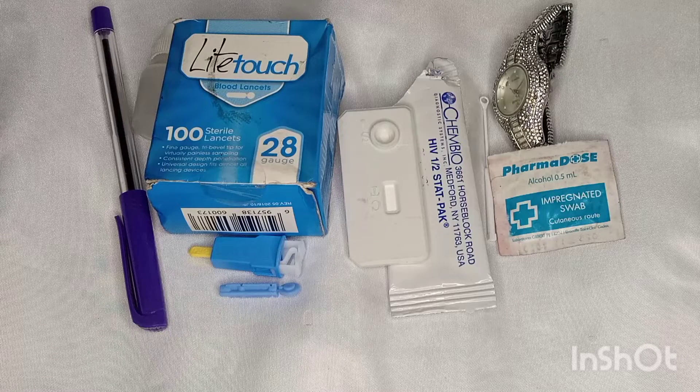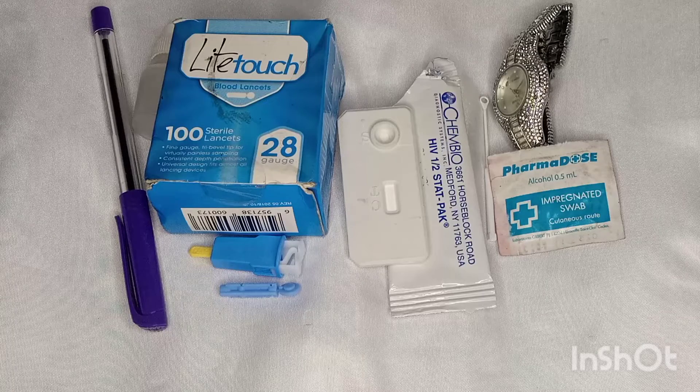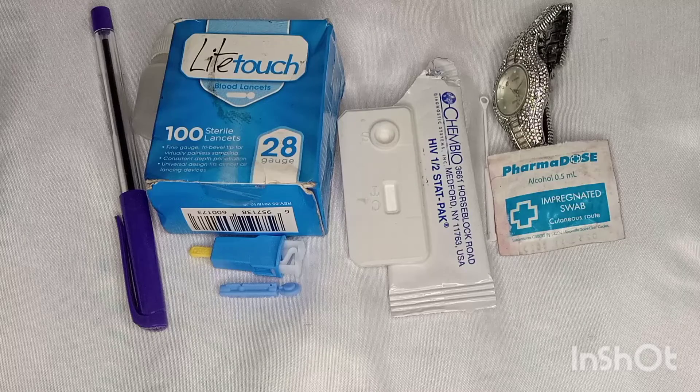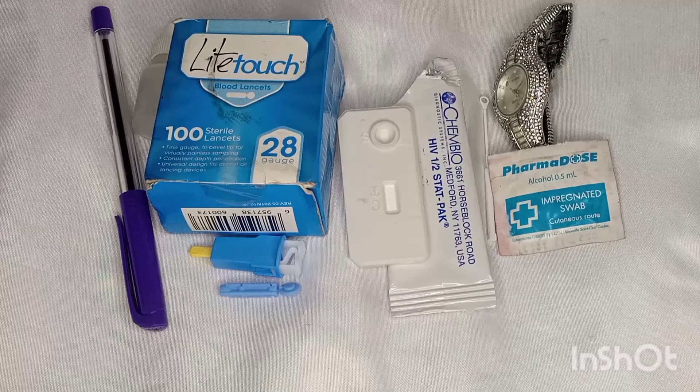Hey guys, welcome back to my YouTube channel. I'm so excited to have you back. My name is Nurse Blessing, I am a registered nurse midwife, and today on this channel I just want to illustrate what it looks like using the HIV StartPack test kit to test for HIV.